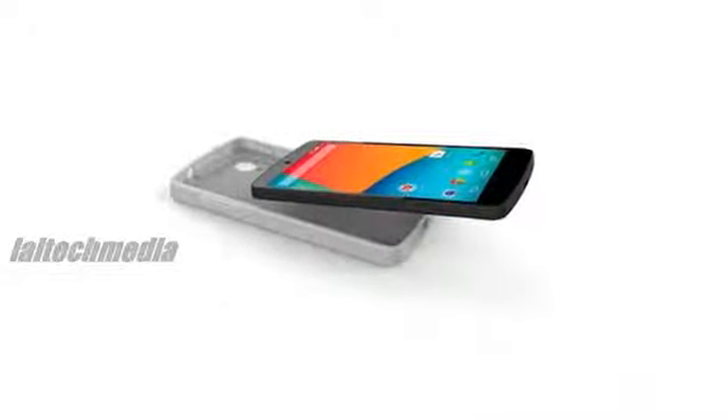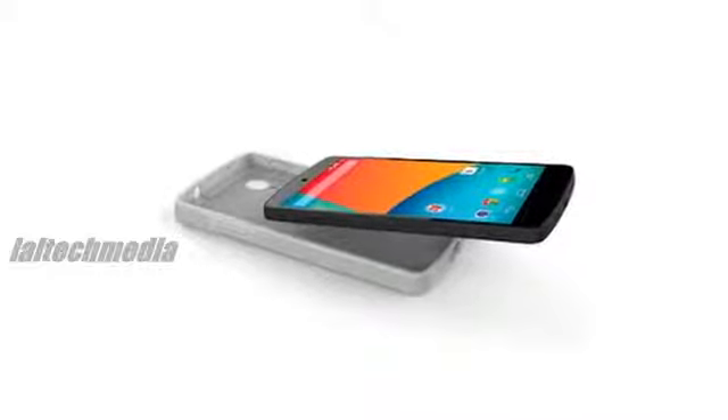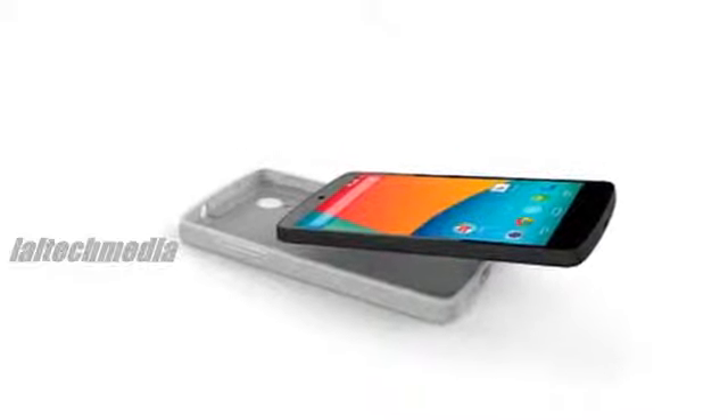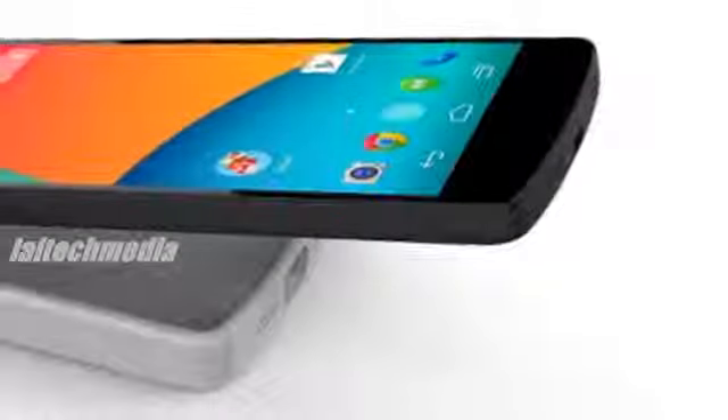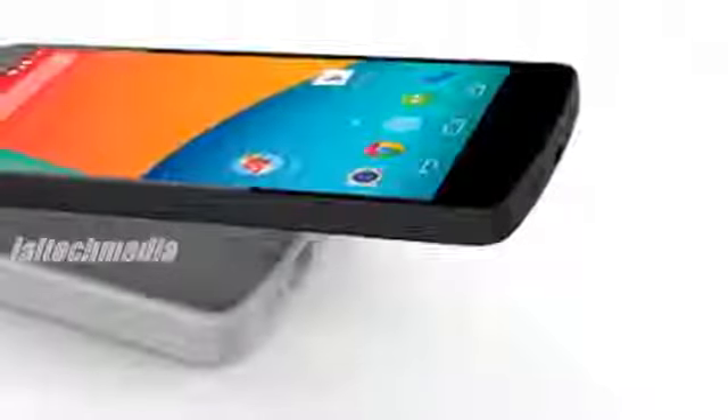The Nexus 5 bumper case is now available from the Play Store. The official bumper case, which is available in red, black, yellow, and gray, entirely covers the back and sides of the Nexus 5, unlike the bumper for last year's Nexus 4, which only protected the sides.